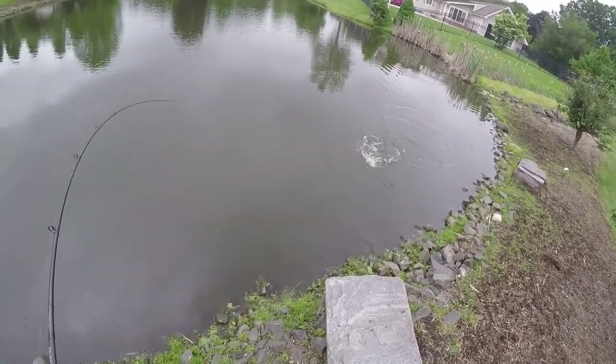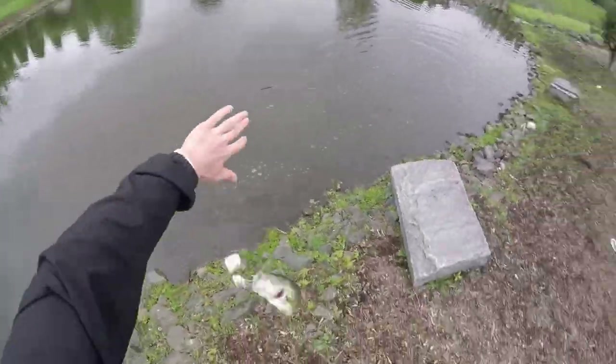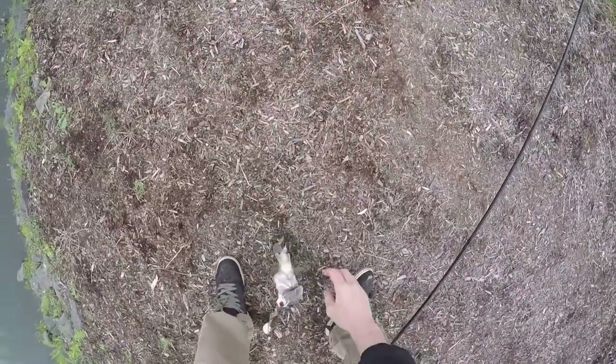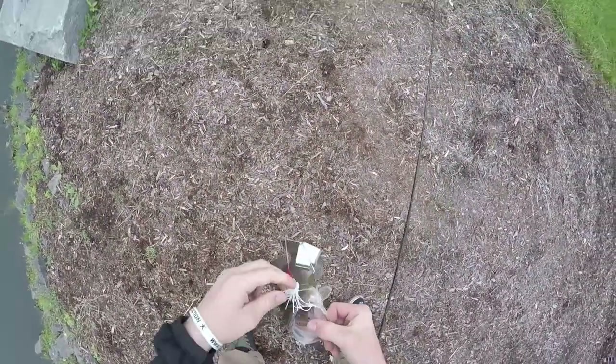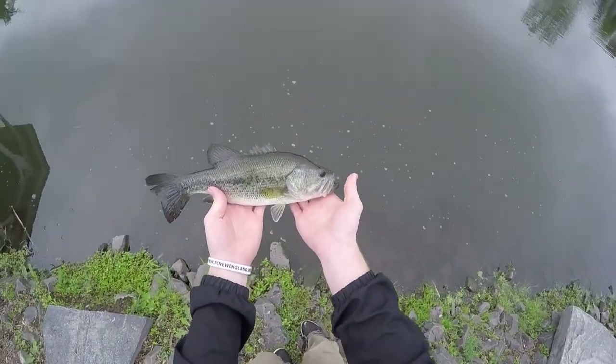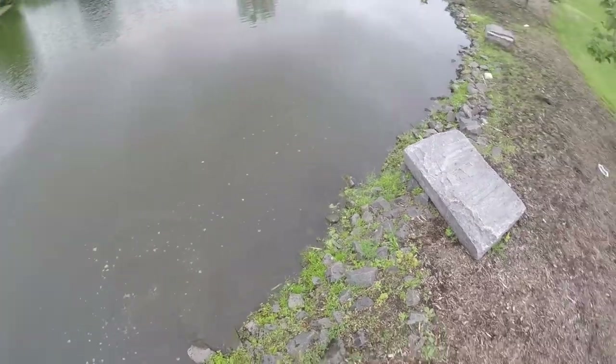That was probably the world's worst hookset, but he's not a bad one — definitely the biggest of the day. Nothing huge obviously, but the buzzbait did bring in a little bit bigger of a fish.